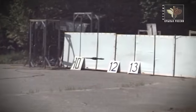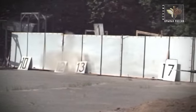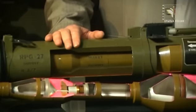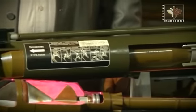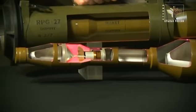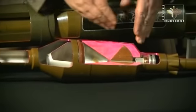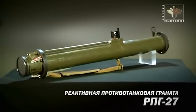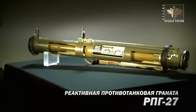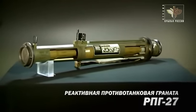В нашей стране было создано несколько одноразовых гранатометов с тандемной боевой частью. В конце 80-х годов был создан одноразовый гранатомет РПГ-27. Этот гранатомет предназначен для поражения бронетехники, оснащенной навесной динамической защитой. Главная часть гранаты тандемного типа, причем унифицирована с выстрелом ПГ-7ВР к гранатомету РПГ-7. РПГ-27 создавался не как замена РПГ-26, а как дополнение к нему — в зависимости от задачи командир мог дооснастить подразделения необходимым оружием.